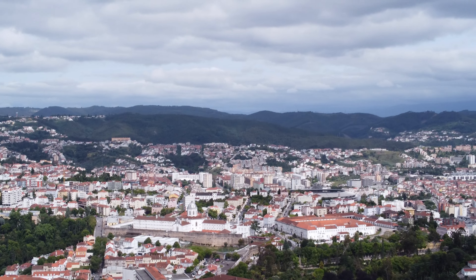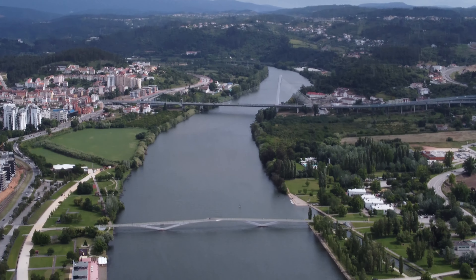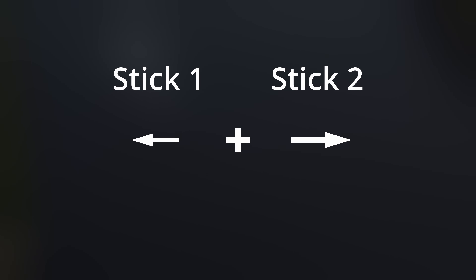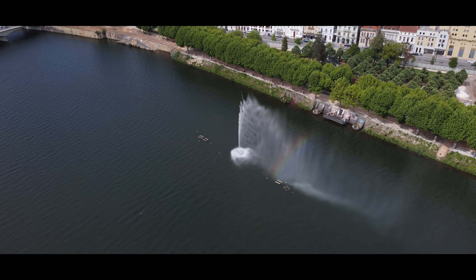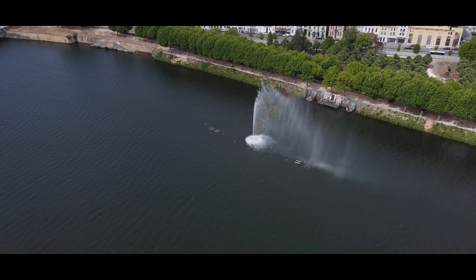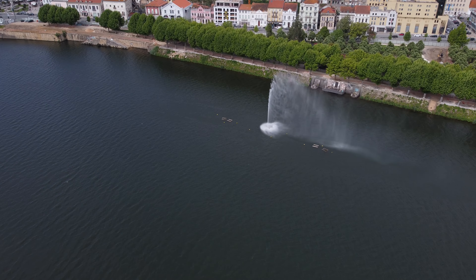Let's now shift our focus from the university to some landmarks of the city. Let's start with a shot of the fountain in the river by just moving left and rotating right. Nice — we even got a rainbow.